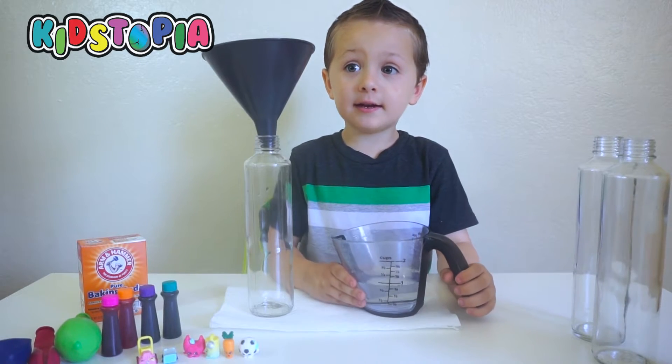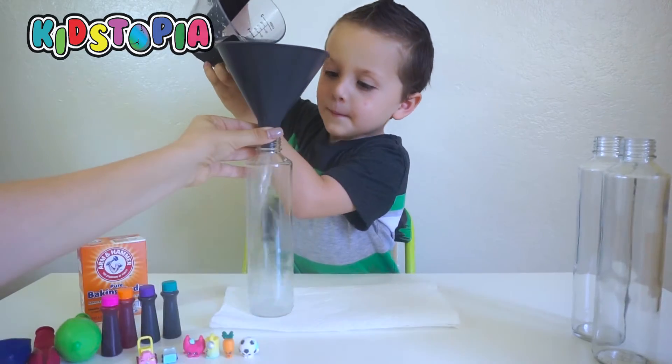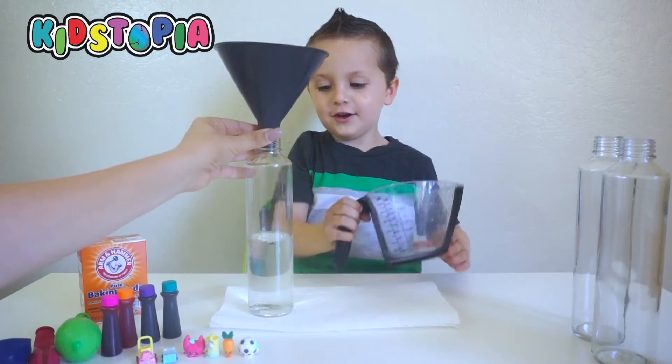Are you excited? Yeah! Okay! First, we have to add vinegar and bubble up. Okay! Perfect!